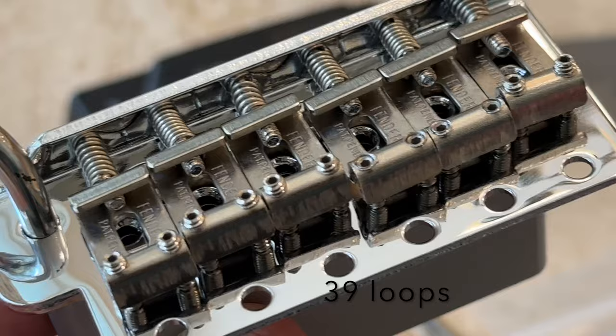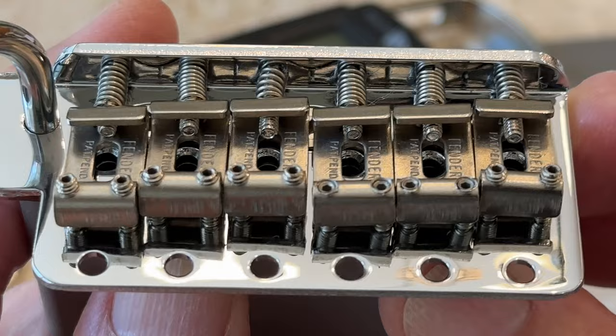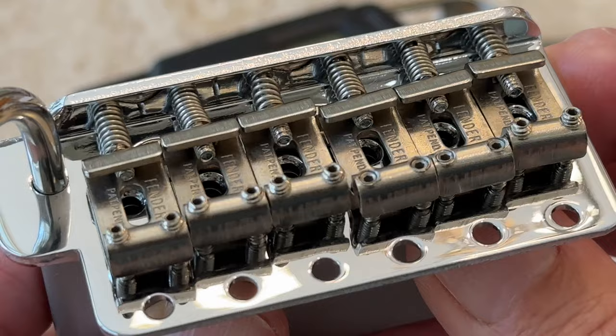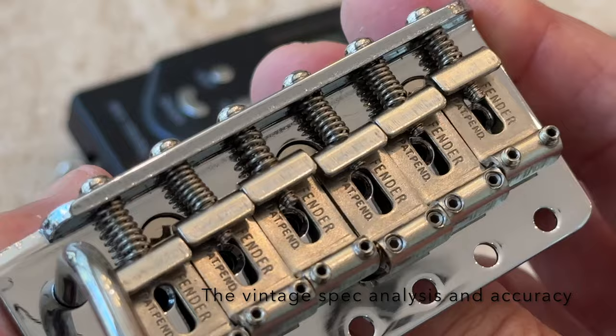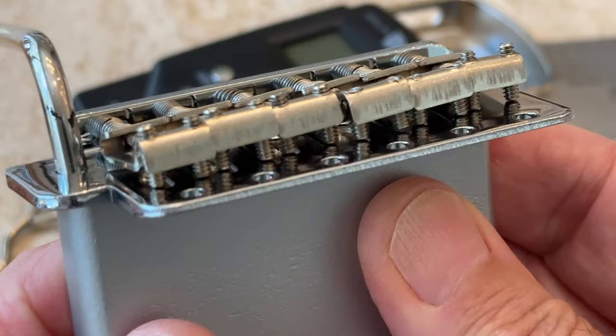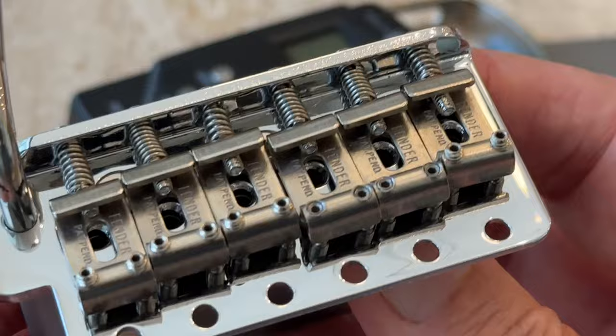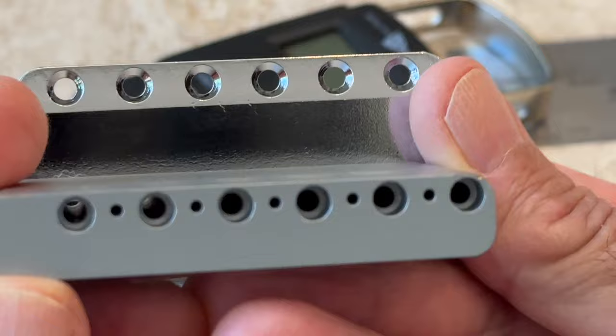Let's get a close-up look at this nice bridge. I was thinking about the extra costs — the Gotoh might be around $100, and then these UK and German parts are $100 to $150 more. I trust the quality of the product, but I think some of it is just because exchange rates and labor rates in the UK and Germany are higher. The Gotohs are probably made in South Korea, Japan, or China, so they can lower their labor costs. It's got fairly shallow holes — that's what the 50s had.